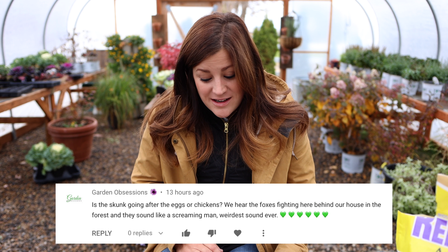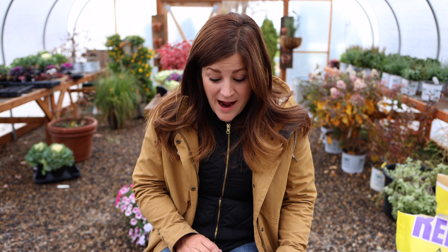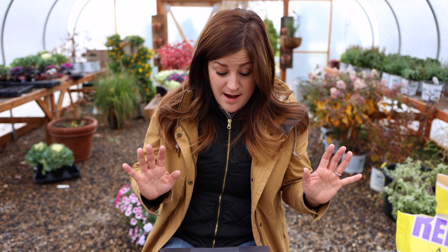Garden Obsessions asks: 'Is a skunk going after the eggs or chickens? We hear foxes fighting behind our house in the forest and they sound like a screaming man — weirdest sound ever.' That would freak me out. I've heard skunks are just really after the eggs, but where the eggs are — well, I usually gather all the eggs so they wouldn't find them — it's really close to where the chickens are. I just don't want to risk anything. I do shut the chickens into the coop at night so if the skunk got in nothing would happen, but I just don't want it to become a habit.